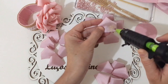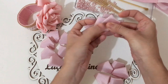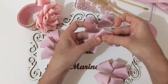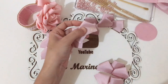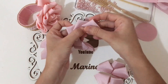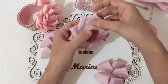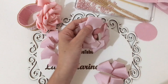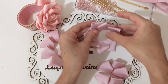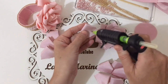Vamos passar cola e colar no meio, mas inclinada. Fazemos isso com todas as pétalas — colamos no meio inclinando. Aqui temos uma, duas, três, quatro, cinco, seis, sete, oito pétalas. Passamos cola e colamos a próxima. A camada de seis pétalas cola da mesma maneira.